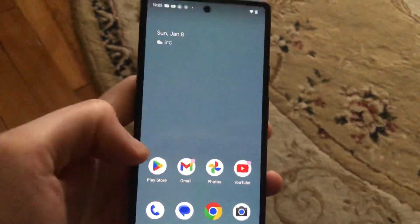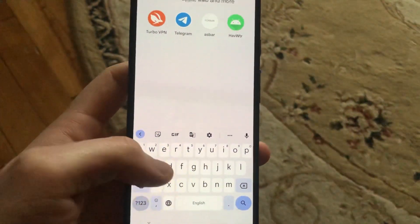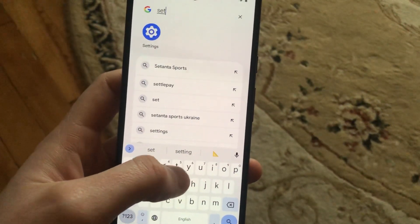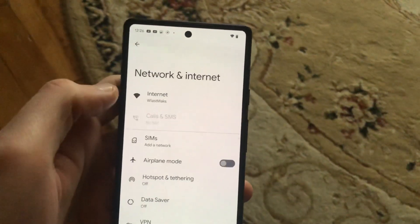First, just go to Settings, find Settings, and here you just need to find Network and Internet.